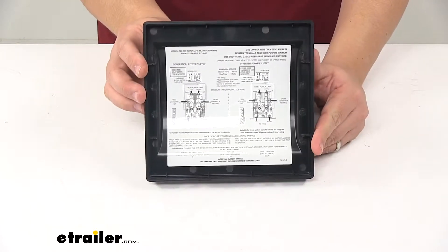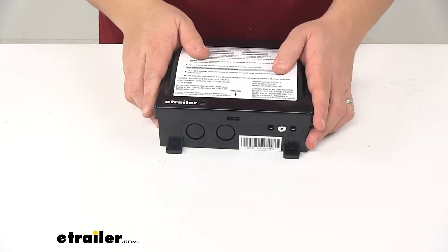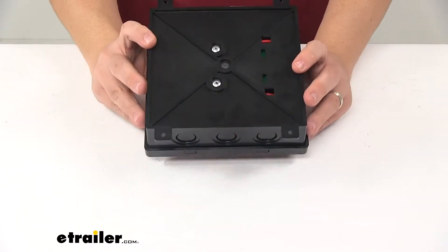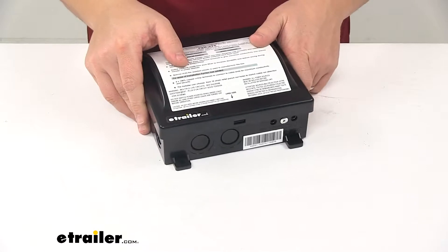There's a really nice guide on the inside portion of the lid, and instructions on the front cover as well. Mounting hardware for the installation is not included, so please keep that in mind. It's UL1008 certified.